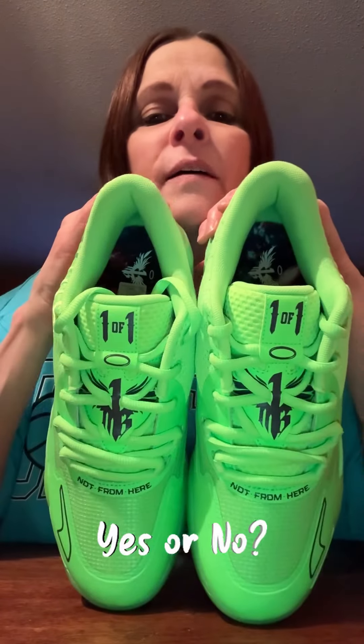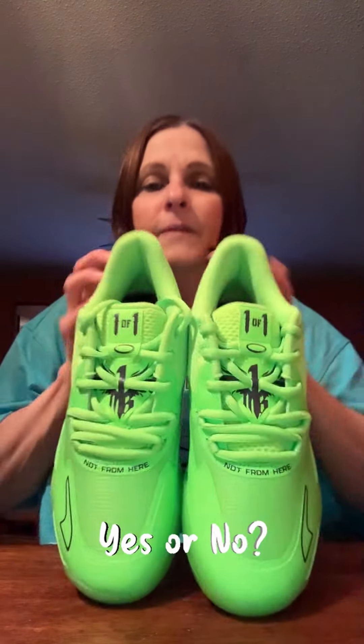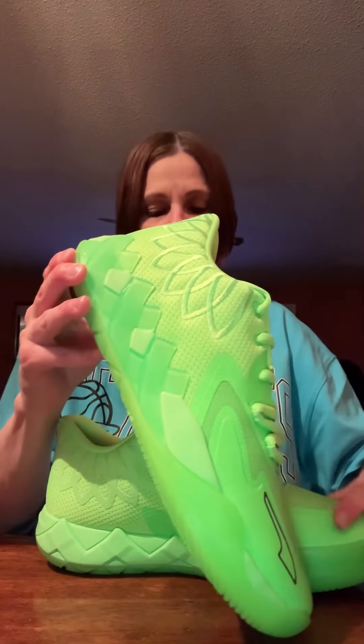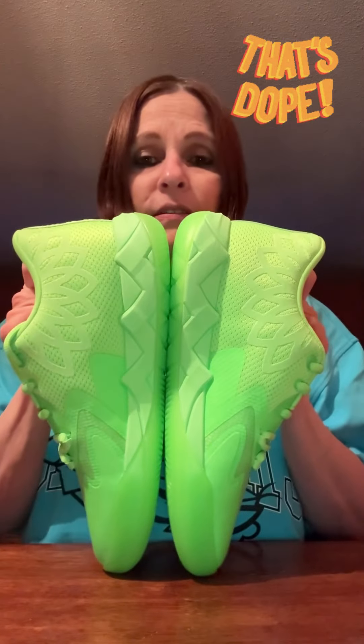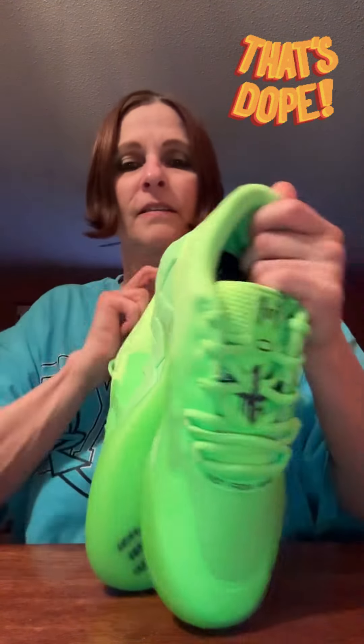So this is what it looks like from the top view, and then this is the shot from the side view, and then this is the back where you get the Mello. These shoes are just sharp — it may be too flashy for some of you. This is the inside — I definitely like the outside better. That's the inside, that's the outside.